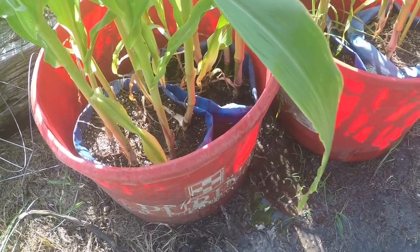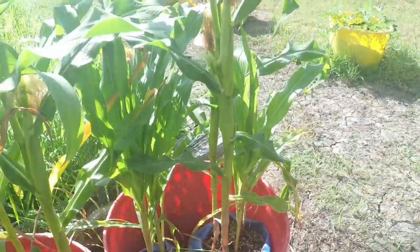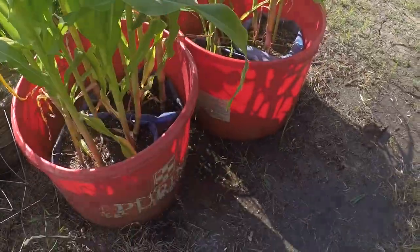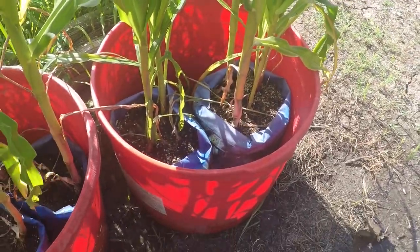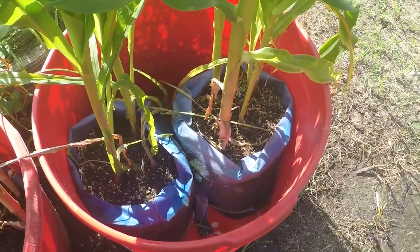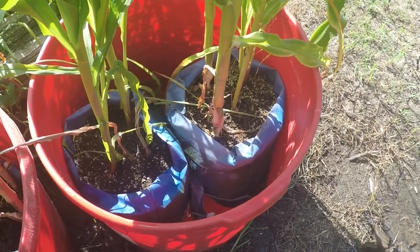I filled up the tub, you put water in the tub and you drill the hole about two inches from the bottom, so it maintains about two inches of water in there, and the corn really loves it. You can look at my corn here — I'm six foot tall and it's over my head, so it worked out well enough for me and my wife. It's been about 95 degrees every day this week. I filled it up this morning and it needed filling up again when I got home this afternoon from work.